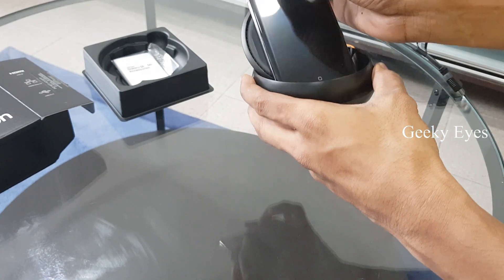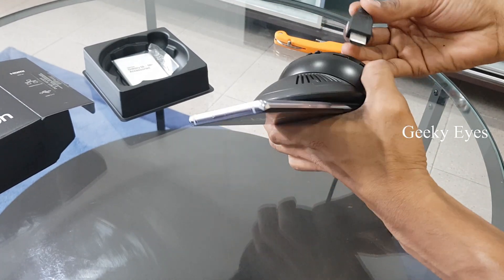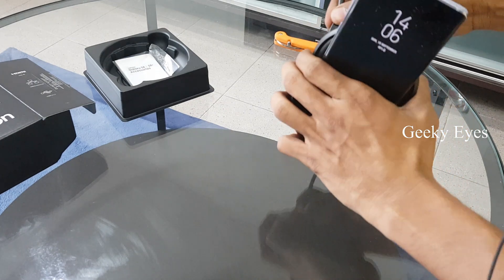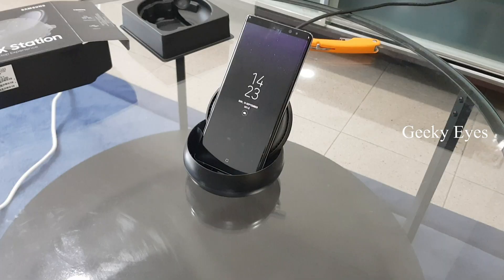Let's connect the HDMI cable connected to the TV. We need to connect the power cable also.